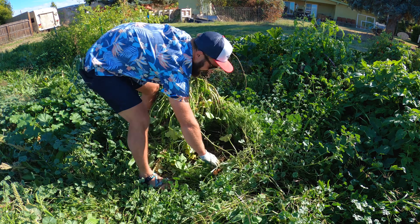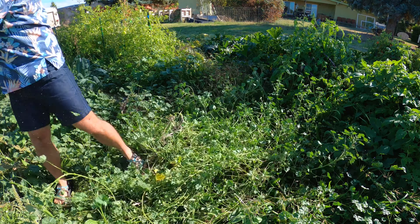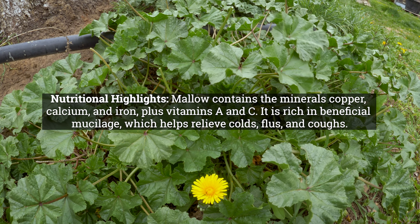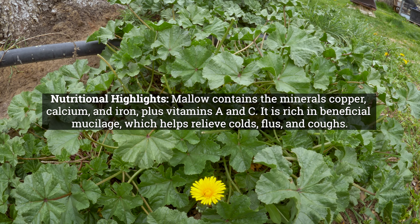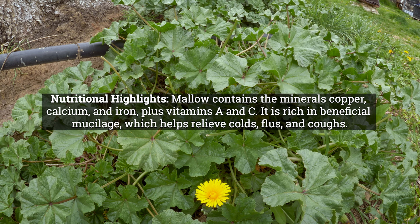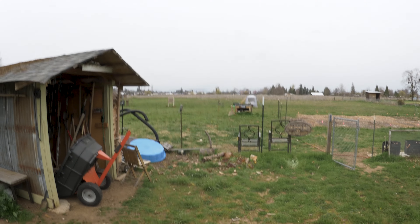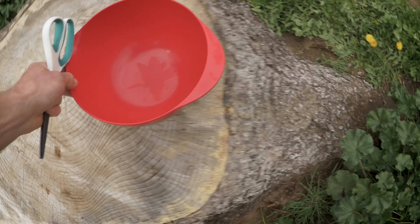Some of the nutritional highlights of common mallow: it's rich in minerals — copper, calcium, and iron — plus vitamins A and C. It also has a high amount of beneficial mucilage, which helps alleviate colds, flus, and coughs, making it really good for your respiratory system. The weather is starting to turn and it's beginning to rain, so let's see if we can beat it and harvest some of these leaves quickly.